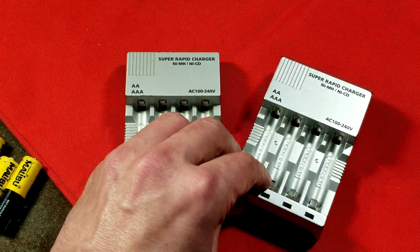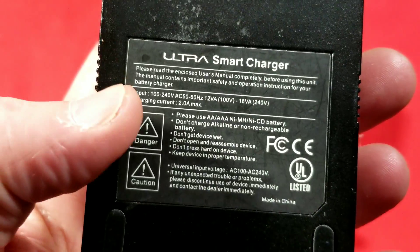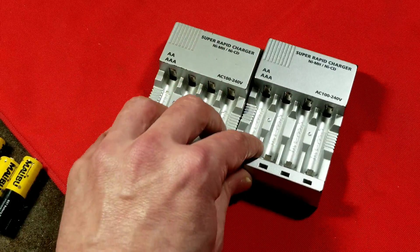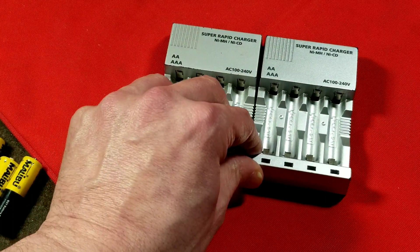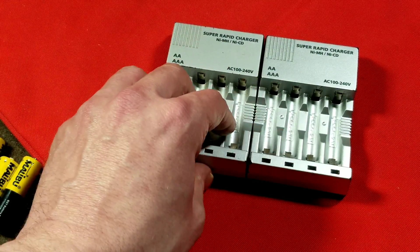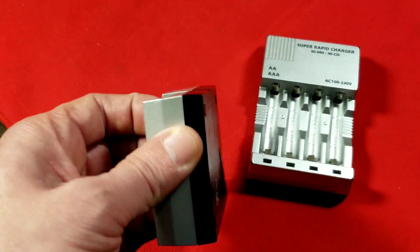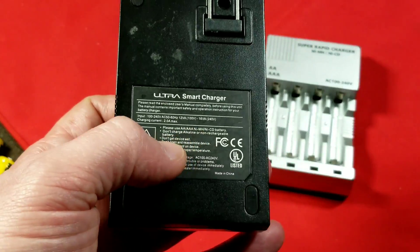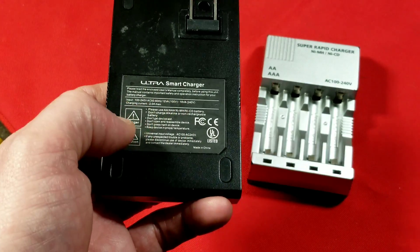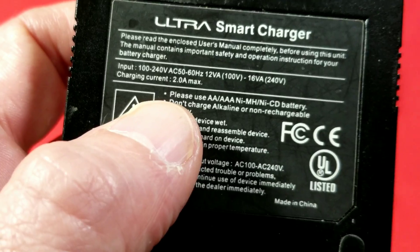What really sets these apart is just the output charging current, which is two amps. These are sold as a super rapid charger. Battery chargers — the way they rate the amperage is actually how you would hope they would rate it, which is the current for each individual bay on the charger. They would have more specifications where it'll tell you it delivers more power with two batteries but a little bit less with four. These guys just straight up advertise two amps.